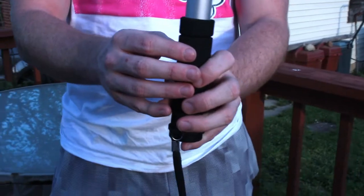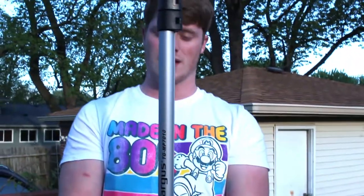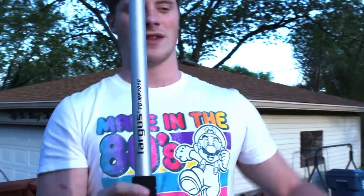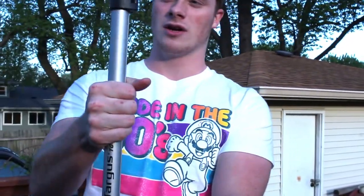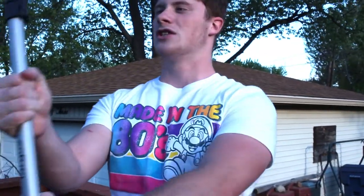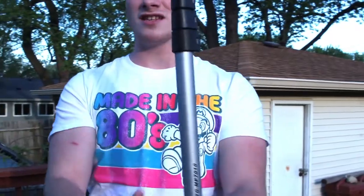This is the Targus monopod. It's very handy because unlike tripods, which you have to set down and can be really heavy and wobbly to carry, you can grab it here, carry your camera around, and get really cool panning shots, tilting shots, low shots — anything you want.